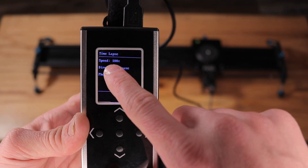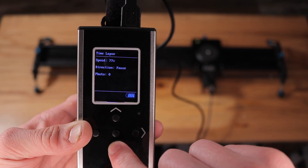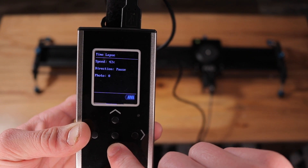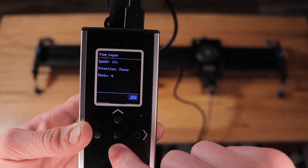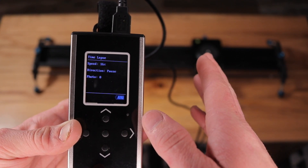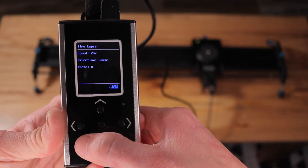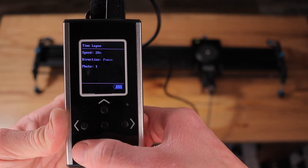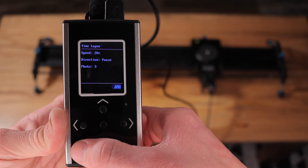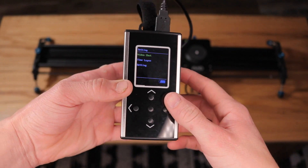Once you have those settings set, you can go and select your speed. For the time lapse, you're going to want to set it to a pretty low number — one, it doesn't jerk as much when moving the camera, but also it will shorten the length between stops, which helps make a smoother time lapse. When you're ready, select the direction you want it to go and it'll start taking the pictures. As you can see here, it's doing very minimal movement, and each time it stops it's triggering the camera. That's basically all the settings the remote has to offer.